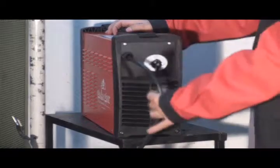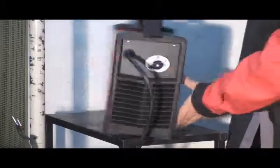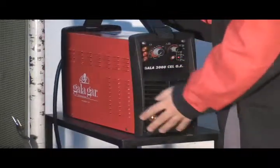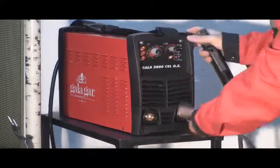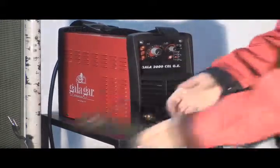We connect the machine to 220 volts, either to the electricity mains or to a generating set of 10 kVAs. We connect the electrode holder to the positive pole and the earth clamp to the negative.